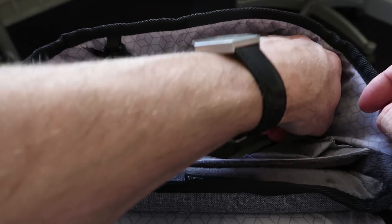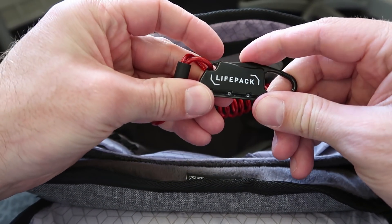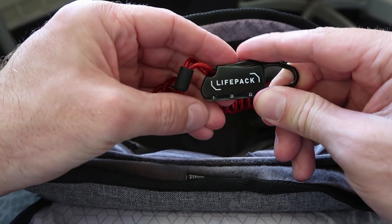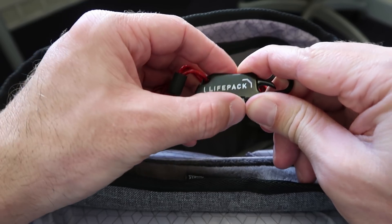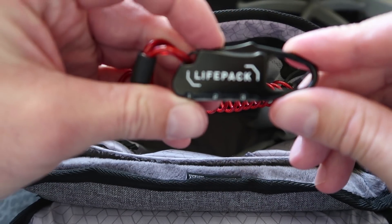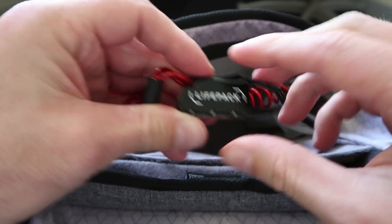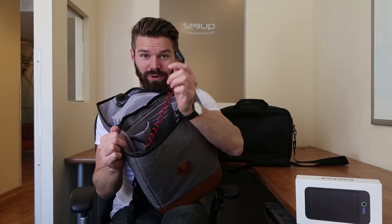Now to reset your lock — the lock combination should come as zero, zero, zero. Compress that, then to set your lock, press this in, then you choose your combination — for example, one, two, three is now my combination. Just press it and hold it, then release. You're good to go. That lock lives right there in the bag.